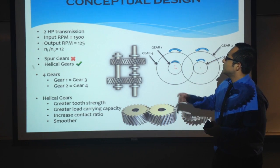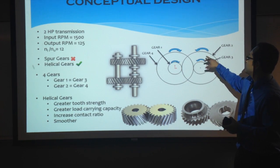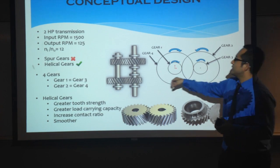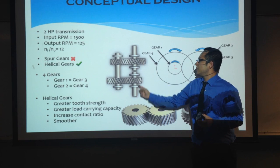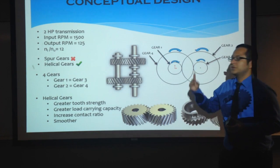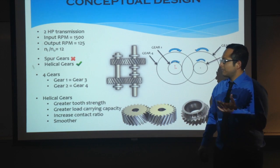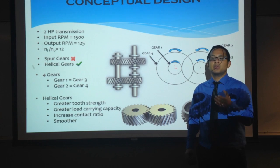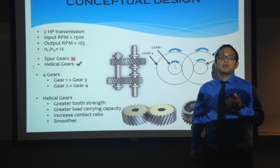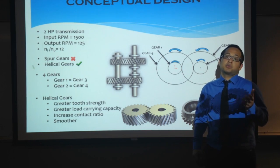Our plan was to use four helical gears, so that the larger gear would be connected to a smaller gear, and then that would turn the larger gear again, aligned on the same shaft turning in the same direction. The advantages of using helical gears are that they connect on parallel shafts and run more smoothly and quietly. They have a greater load carrying capacity and a greater contact ratio than spur gears.